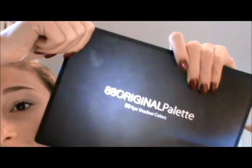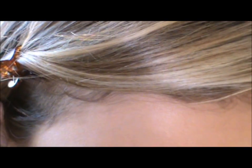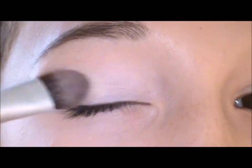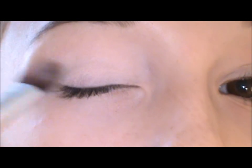Today we're going to be using the 88 color palette from Coastal Scents. The first color we're going to be using is this soft nude right here — it's in the first row and it's the third one from the bottom. We're just going to place this all over the lid to mattify it a little bit.